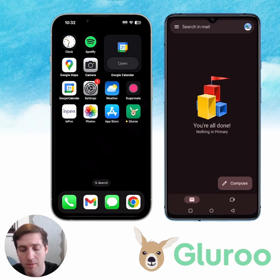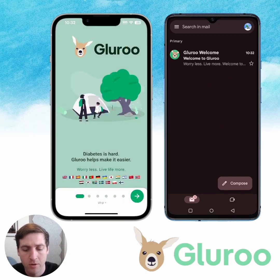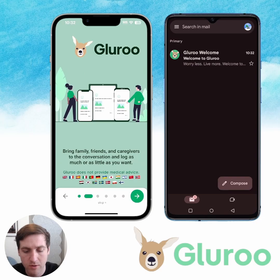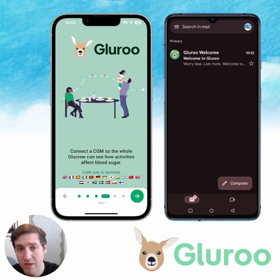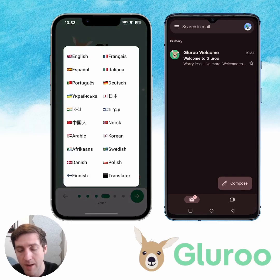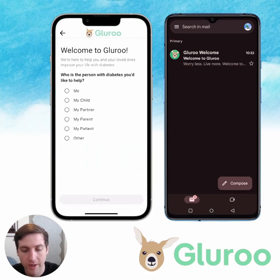I've already got GluRu installed on my iPhone. I'm going to go ahead and open that up on the left phone here. You'll be greeted with a couple of cards you can swipe through that show you what GluRu is all about. If you need to change the language, you can do that here — tap on the flags at the bottom and change them around. I'm going to stick with English, and then we'll go through and create a new account.